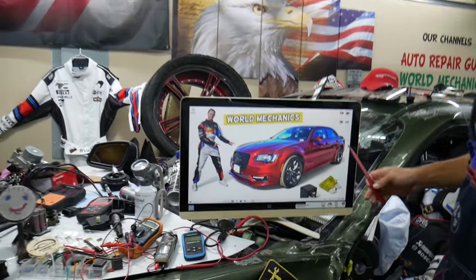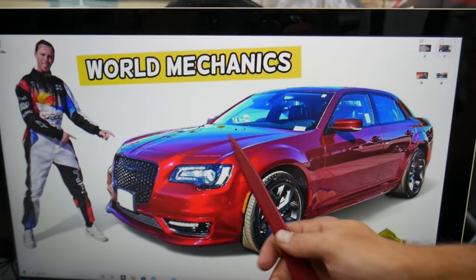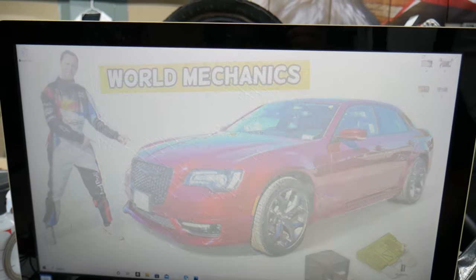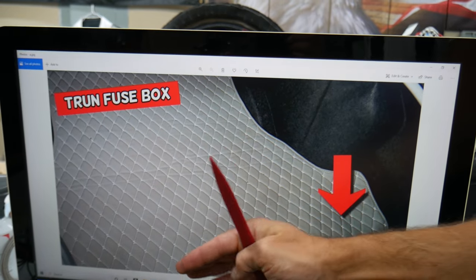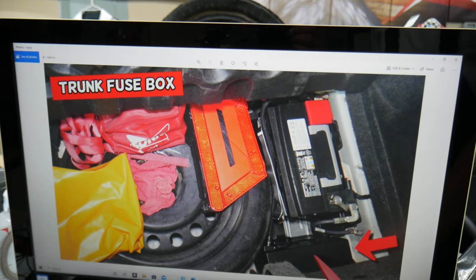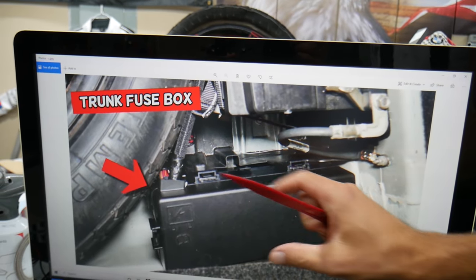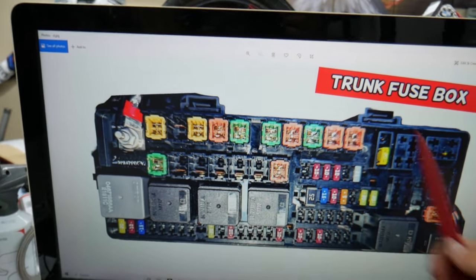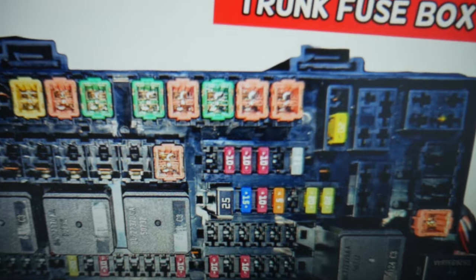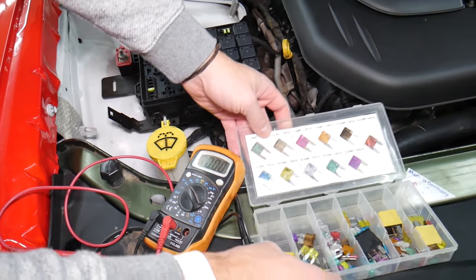For the USB in the center console — fuses and relays — what you can expect to find: if you don't have relays, you have only fuses. You have multiple fuse boxes in that Chrysler 300, but today we work in just one — the one in the trunk. Open the trunk, lift up the trunk liner on the backside. Underneath, near the spare tire, is the battery, and behind the battery is the fuse box. Here you have tabs that you squeeze and pull the cover out, and underneath you have a layout like this one.